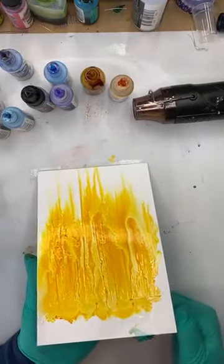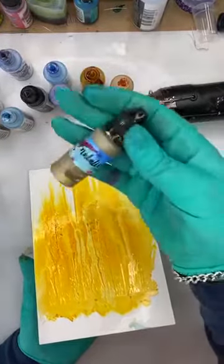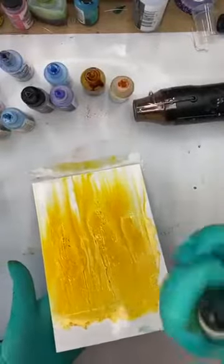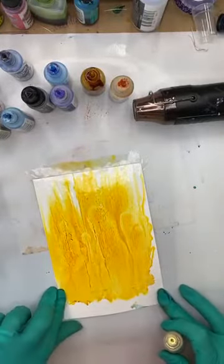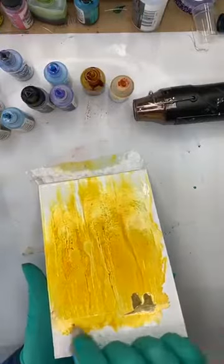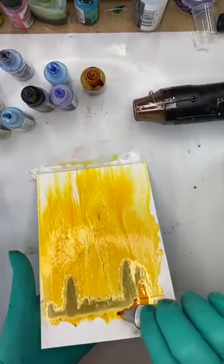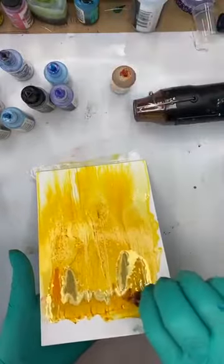You know what would have been good? If I had a brown. I don't have a brown, I have a gold. Let me just drip some gold down. Yes — gold, I'm out of stock of as well, I'm really sorry, but I'll have them in stock soon. Gold sits on top, so I need to get the gold flowing better — I'm going to put some more color back over the top to get the flow happening.